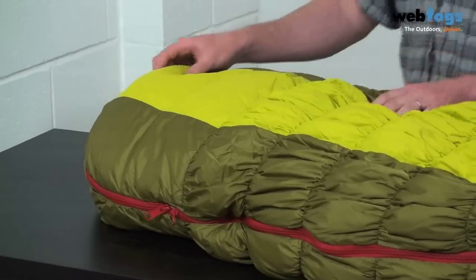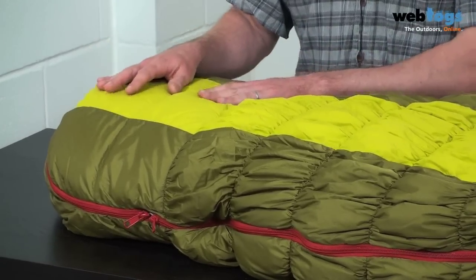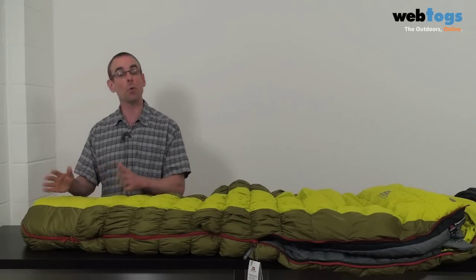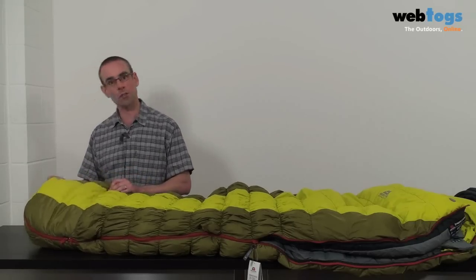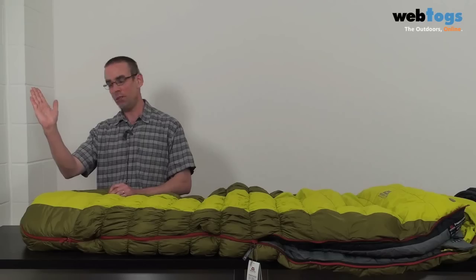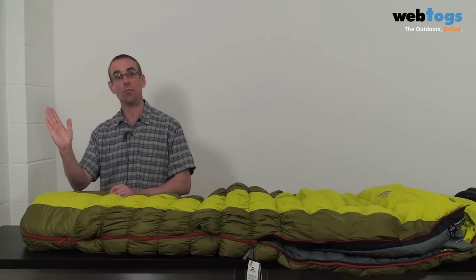Down to the bottom, and we've got five bullseye baffles. What these do is basically keep the down separated out so it doesn't clump together, so that your toes stay nice and toasty. You've also got — and I'm not sure if you can see it clearly from the video — a shark's toe end. Basically the bag ends like this, which is the most natural position for your feet to lie in.